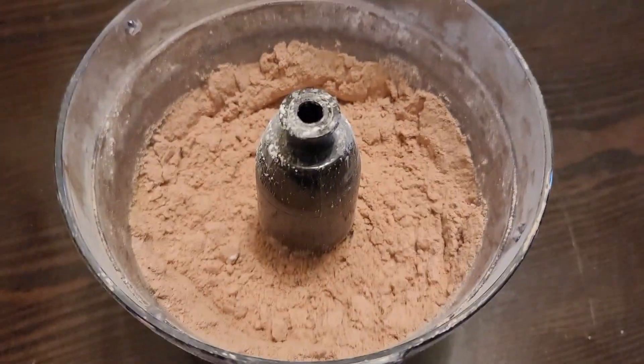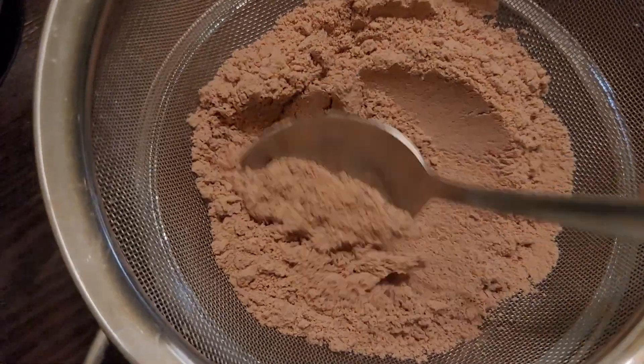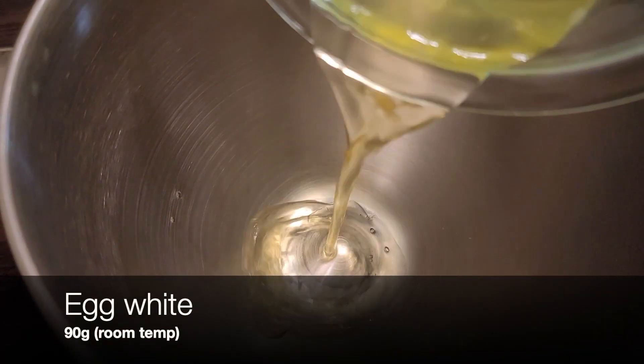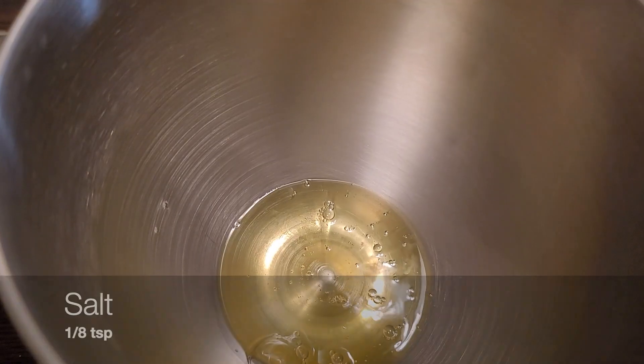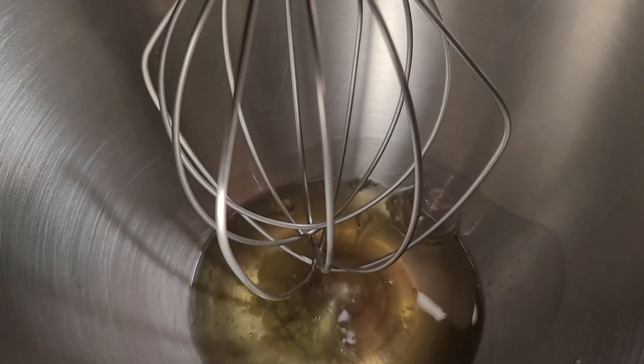After blending, use a sieve and sift it. Next, into a stand mixer add 90 grams of room temperature egg whites, then add 1/8 teaspoon of salt, then start mixing it in the stand mixer.